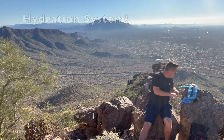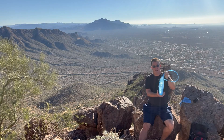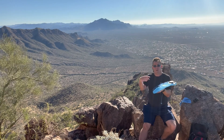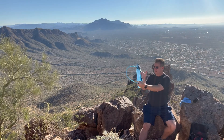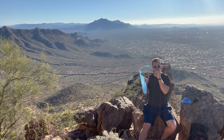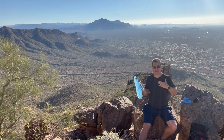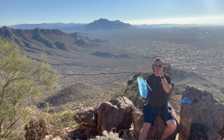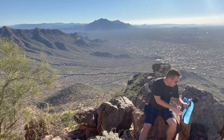The next thing is a hydration system, and this is really important. If you just go with bottles of water, think about how exhausting it is every time you're thirsty to stop, open your backpack, get the bottle, open it, etc. The hydration system is a bladder full of water with a tube that lets you suck the water right out and drink as you hike — it sits right on your chest. You don't have to fiddle with your backpack.